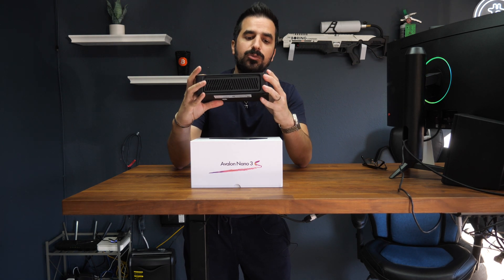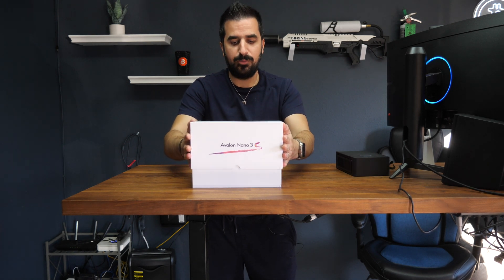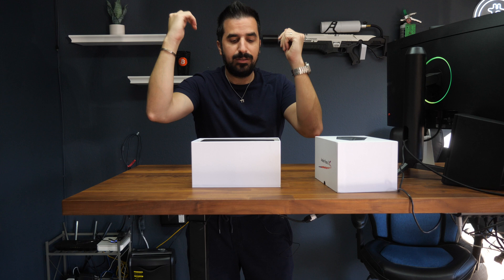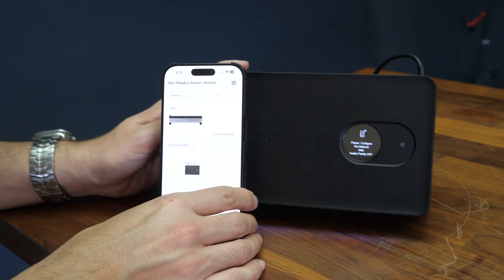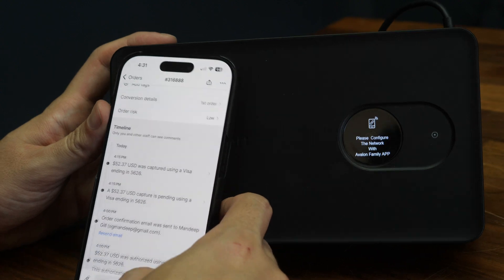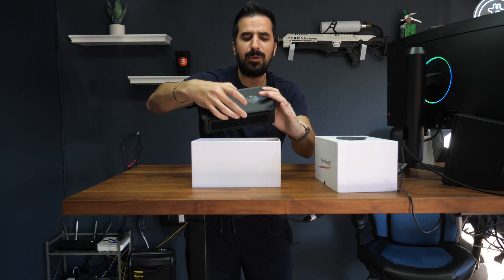This is the old one — the screen was square and it only had 4 terahash of power. Now we're going to have 6 terahash of power, which is very nice. This is a Bitcoin miner for people who want to start out, people who want to have a Bitcoin miner on their desk, in their office, in their little shelf, in their garage. It doesn't take a lot of power — about 140 watts.